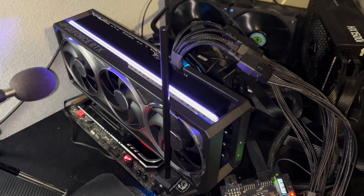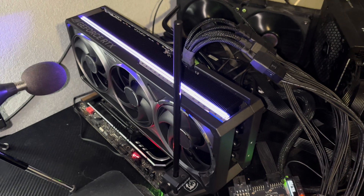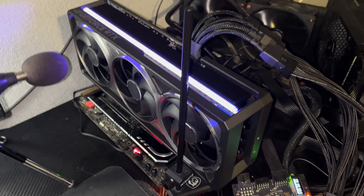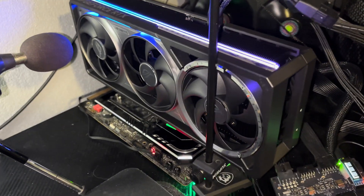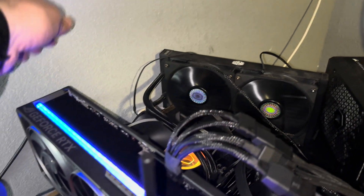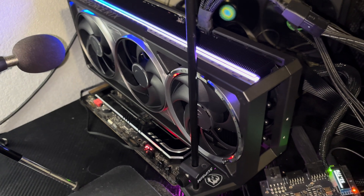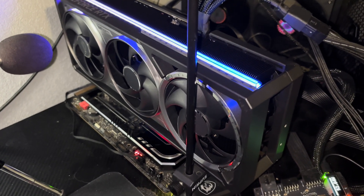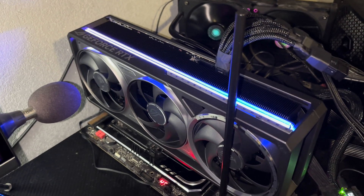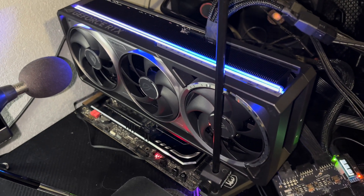I'm going to be seeing about testing it. Incidentally, this card weighs about 3 kilograms — I've got the exact numbers that I'll put up in our review once that goes live. But it is absolutely huge. And it's only a dual-slot IO bracket — so it's a quad-slot card with a dual-slot IO bracket. Kind of weird to do that. Maybe there's reasons for it, but you're going to need a huge case for this anyway, which should mean you have 4 slots available. I would rather have a 4-slot IO bracket, honestly.